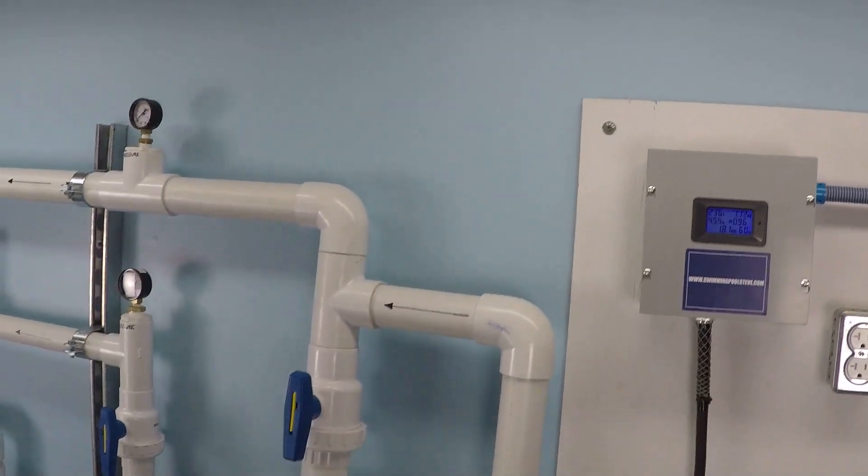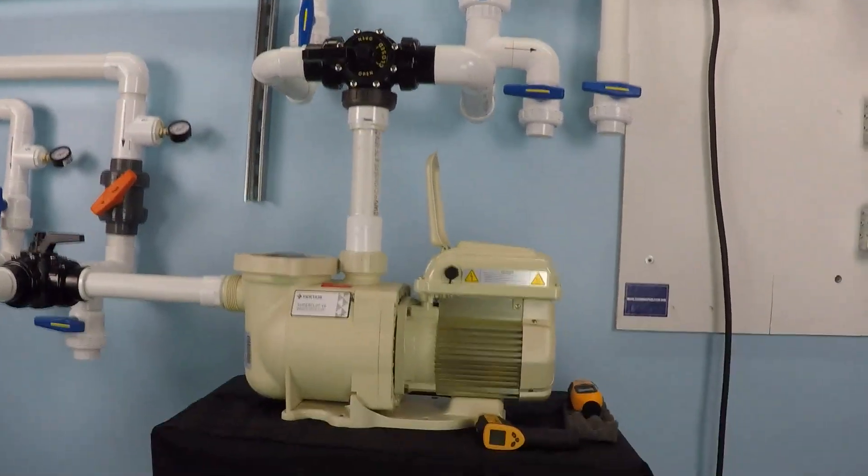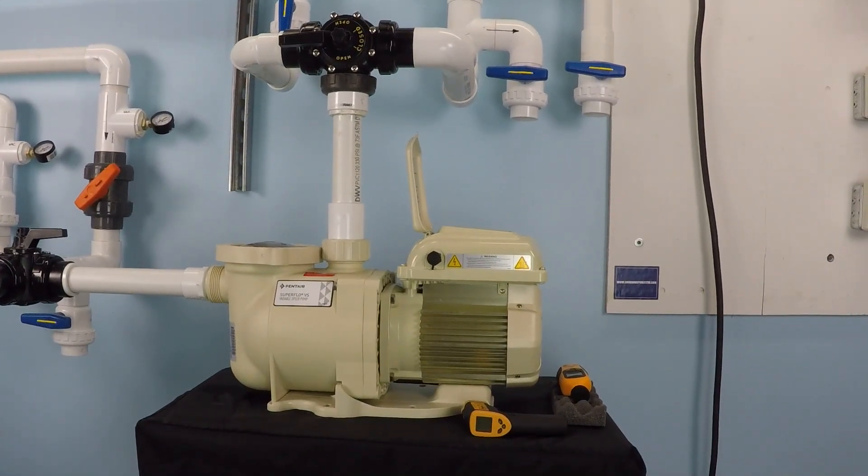It will be interesting to see, as I repeat that test with different wattage meters, just how accurate the built-in wattage meter is on this Superflow variable speed pump. If you found this information helpful, please be sure to like this video and subscribe to my YouTube channel, and you can check out my website, swimmingpoolsteve.com.